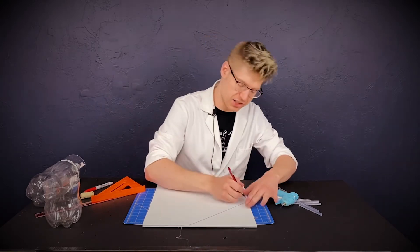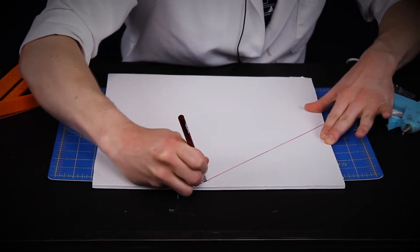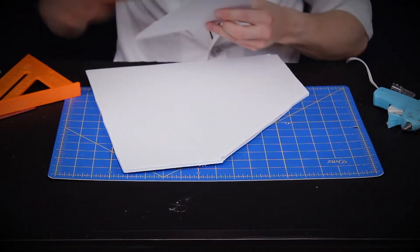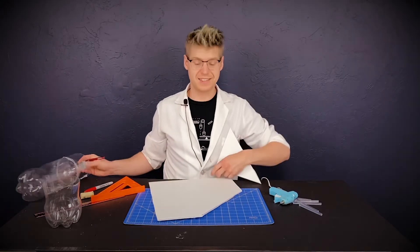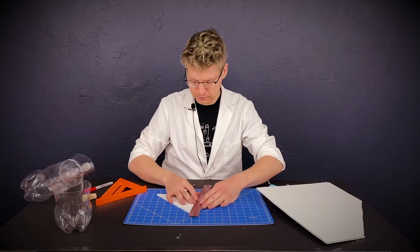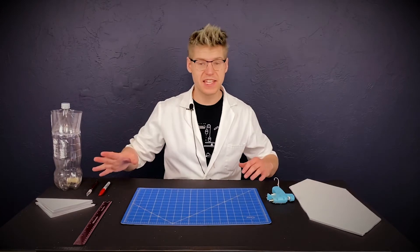I'm using an exacto knife — you can use scissors, I just find that exacto knives give me a more perfect cut and are a little bit faster. Now this is going to be just a little bit too big to go on our rocket, so we're going to want to cut these down in half. Go ahead and do this process one more time.